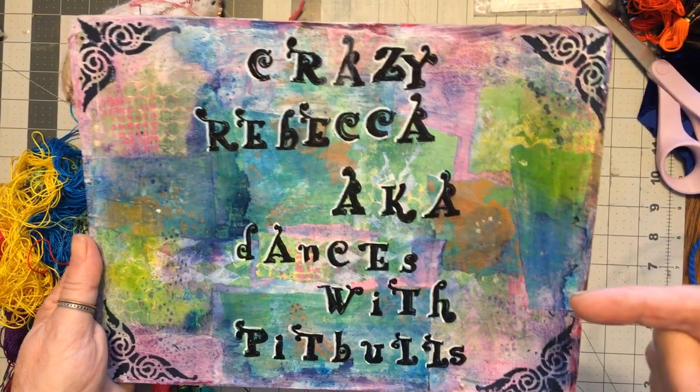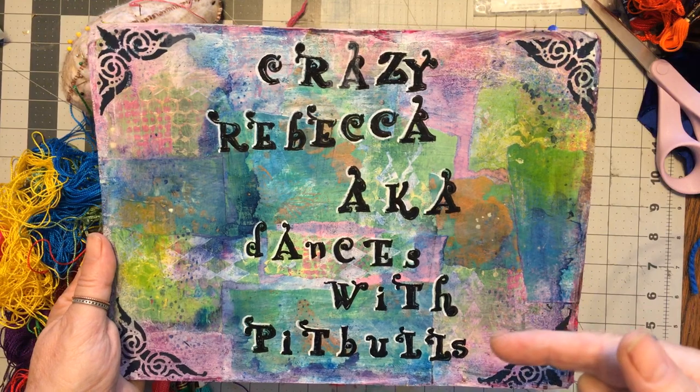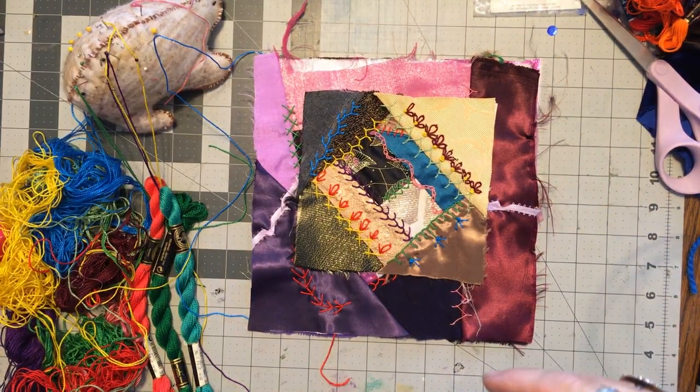Hello, it's me. Crazy Rebecca dances with pit bulls. Welcome to Crazy Quilt Friday, y'all.